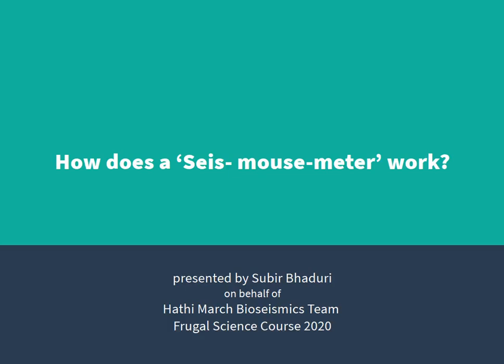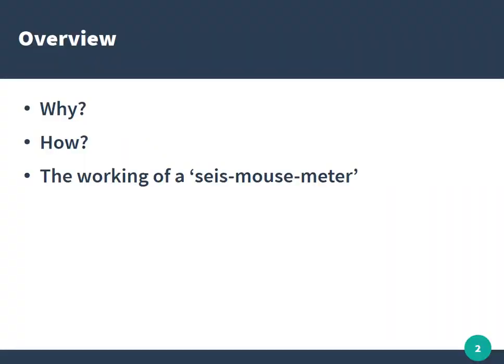So how does a seismometer work? We will try to understand why we made this device, how it works, and what is the current working strategy or the engineering behind the seismometer.